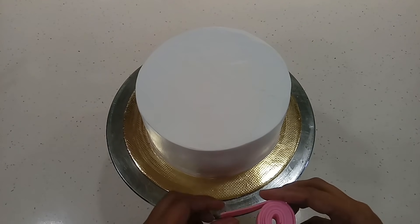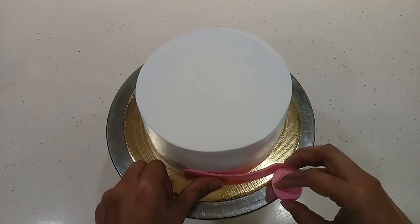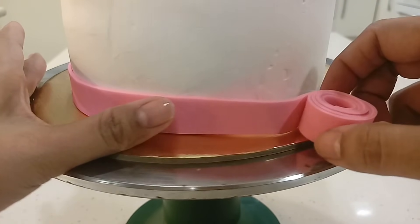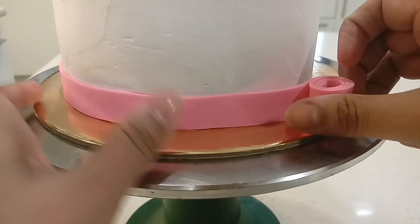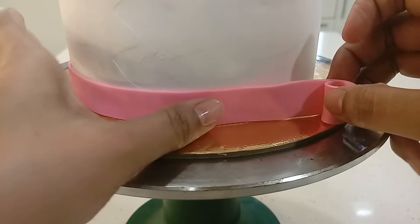On a plain surface you can stick ribbons like this as well. Don't make the decorations too thin, because then they will get soft very quickly. And don't make the decorations too thick either, as they may slip downwards automatically. Stick the decorations lightly and don't press too hard.